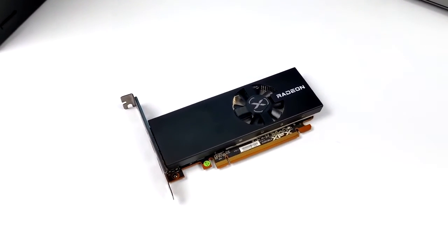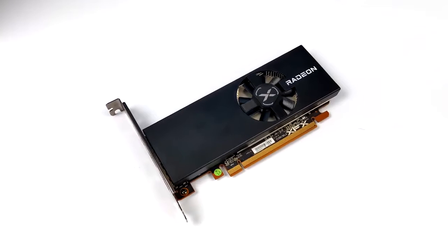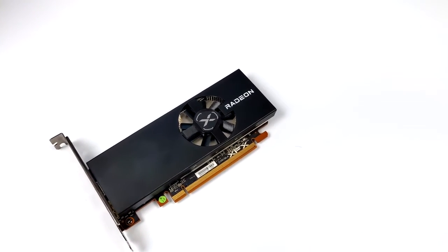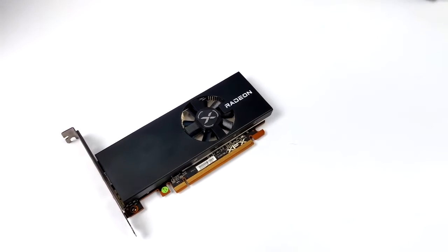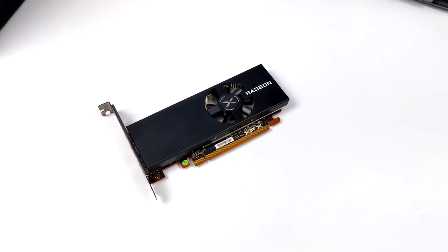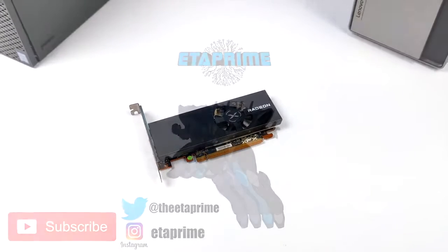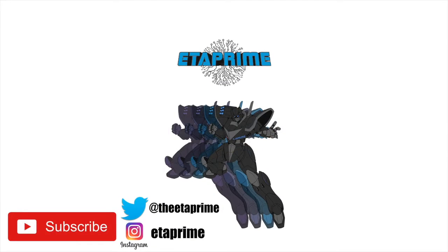I'm a huge fan of this card. If you're interested in checking out the PC gaming performance, I did create a video and I'll have a few more coming — including some small form factor builds with the RX 6400. If you're interested in learning more, I'll leave a few links in the description, and if there's anything else you want to see running on this, let me know in the comments below. That's it for this one — thanks for watching!